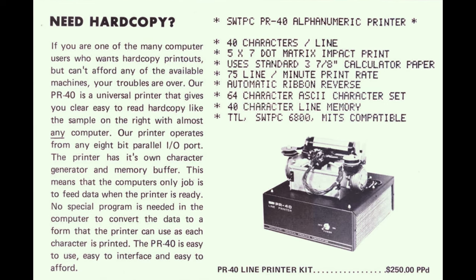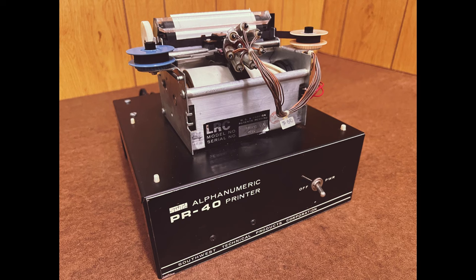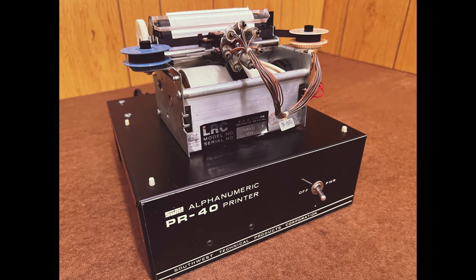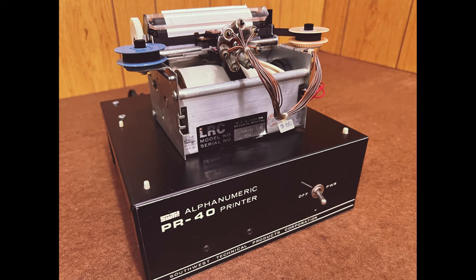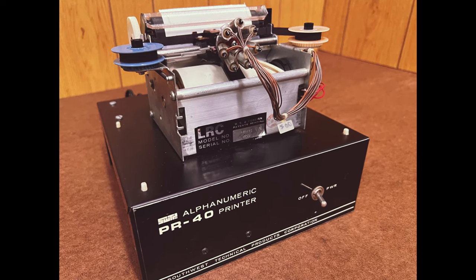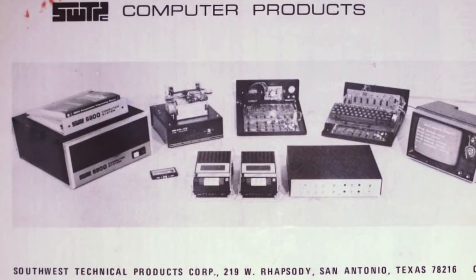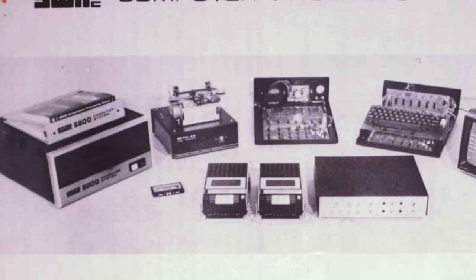As you can see, it's a bit of an oddball machine. Most obviously it doesn't produce full-size documents. Instead it uses a four-inch roll of paper and can print only 40 characters on each line. But it did work and it was useful and it was cheap, relatively — a very cool little device. If you'd like to see more about how this printer fit into Southwest Technical's lineup at the time, there's a good video from Tech Time Traveler that goes into that, and it's linked below.